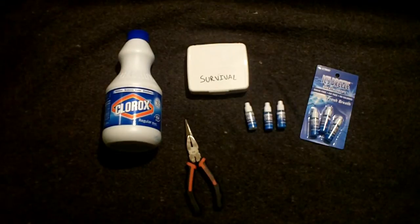Hey guys, this is John from Florida Adventurers. I'm here today to do another repurposing video, which is pretty much taking stuff from a bigger container and putting it into a smaller container. The topic this time is water purification.